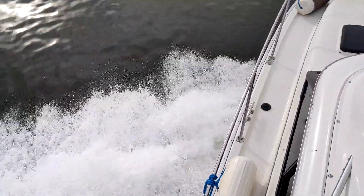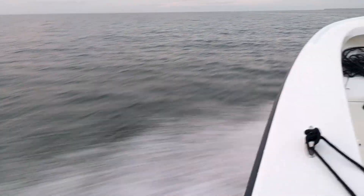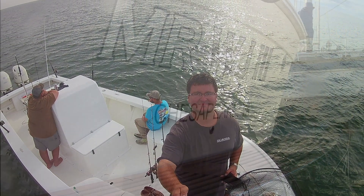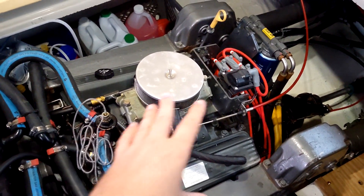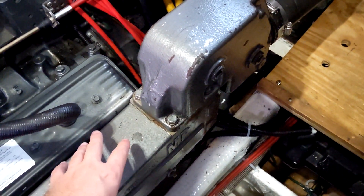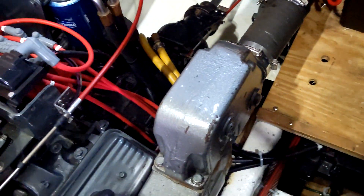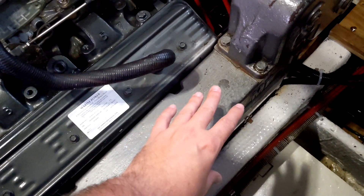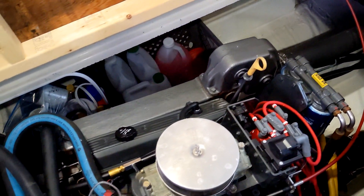On today's episode of fun, let's replace the exhaust manifolds on the motor with a hammer. So aside from being a total sucker for pain, the reason I have to do this — even though these look okay for the most part on the outside — it's internal, where the seawater is jacketing the internal pipe for the exhaust gases, and then they mix and go out the boat. The problem is seawater plus cast iron is going to rust and deteriorate.